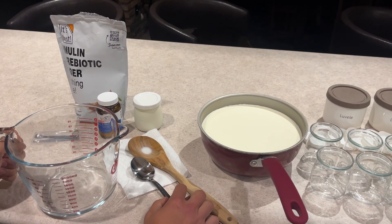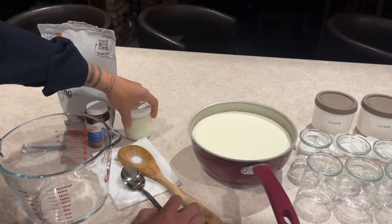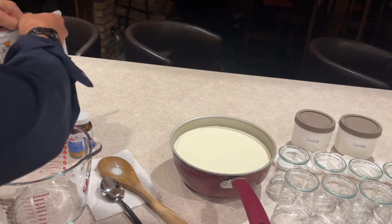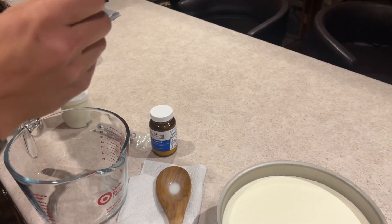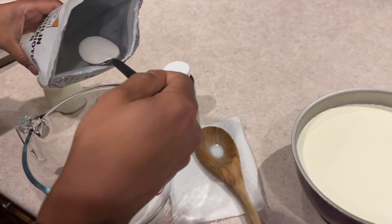We're going to show you how to quickly make the L. Reuteri culture. I'll start with two tablespoons of the Inulin Prebiotic — two pretty decent-sized tablespoons. There's one, there's two.